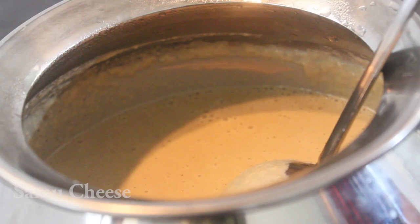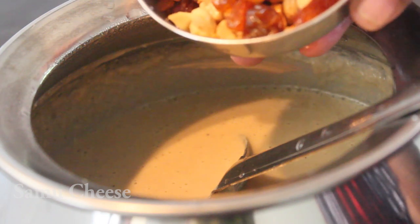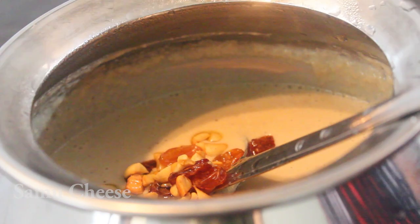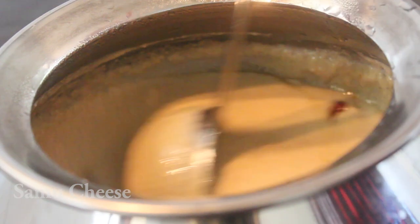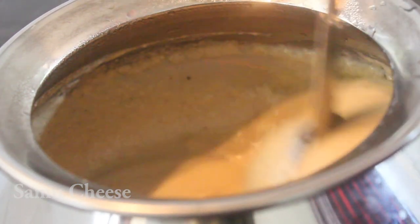We are ready to take it. We have a little bit of a spoon to take it. We will add the pieces and a little bit of a spoon. I will taste it, mix it in, and let it go. I will take it in my hand.